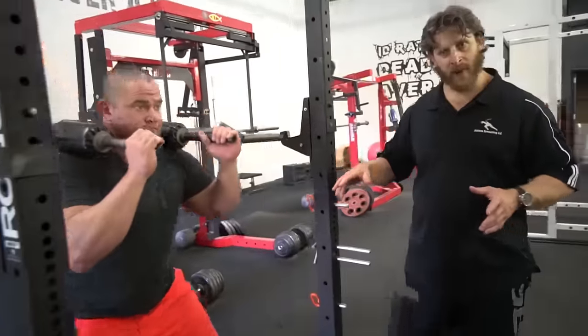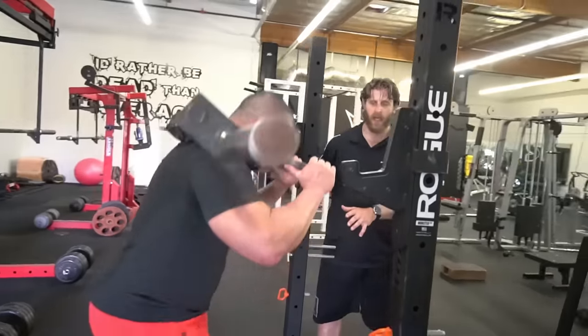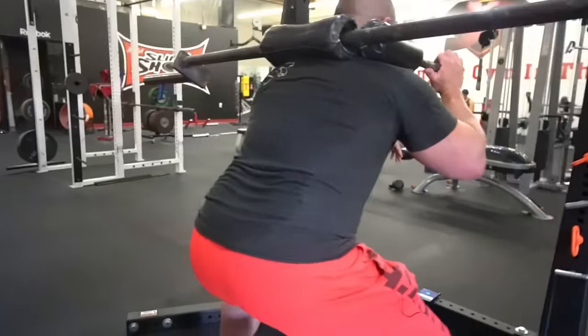Whereas today we want the relaxation — so whether he's squatting, benching, or deadlifting, you're going to see complete joint extension. So he has a moment of relaxation.